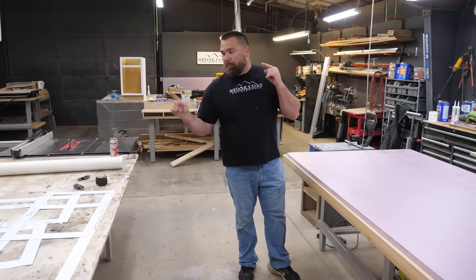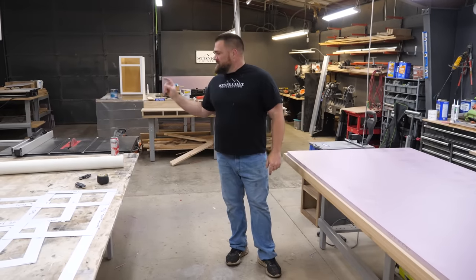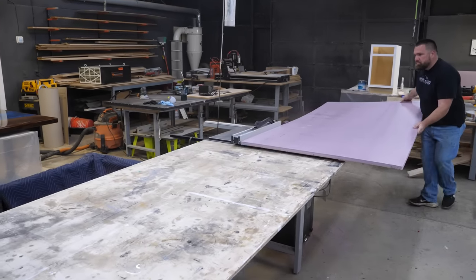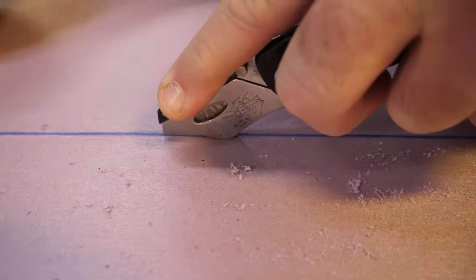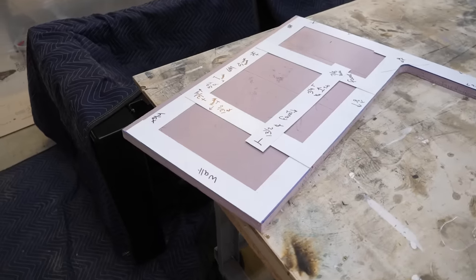The next step: I'm going to apply my templates to the foam, mark them out, and then do square cuts like this. I'm just going to rip my piece of foam right on the table saw, plus for more complicated little dog ear legs and stuff like that, I'll get out the jigsaw or you can even use a utility knife. This stuff is very, very easy to work with.